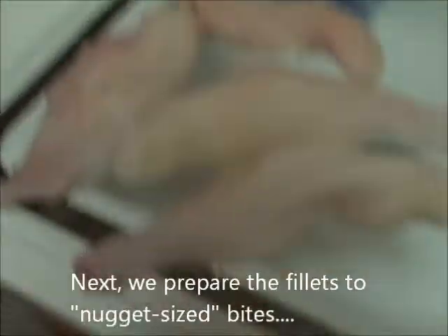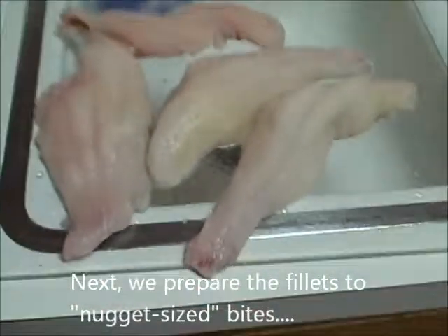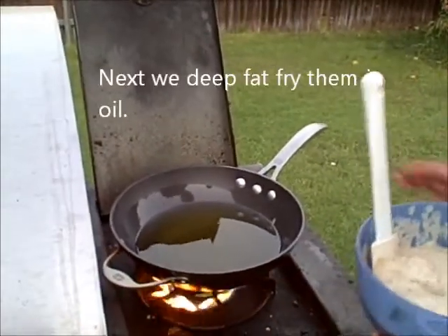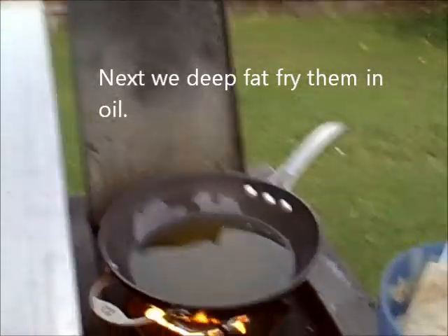We're going to go prepare the catfish fillets from the two 19-inch catfish that we caught on our trotline the other day. In this case we're going to cut them in strips, make some nuggets, and get them ready for the beer batter fish fry.